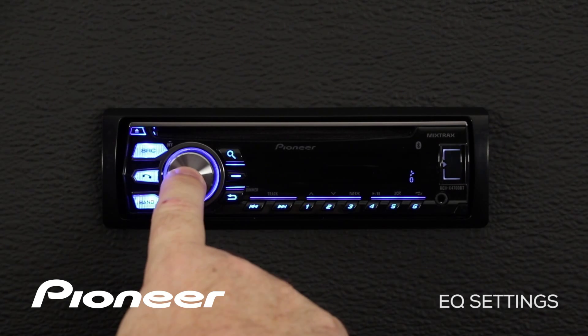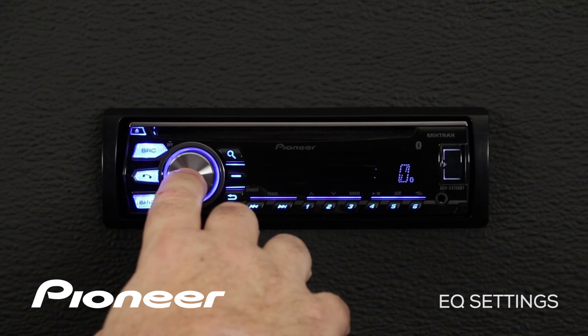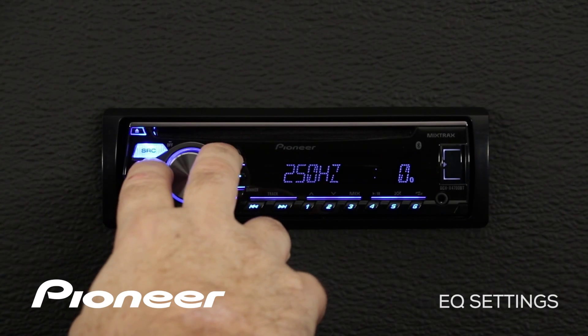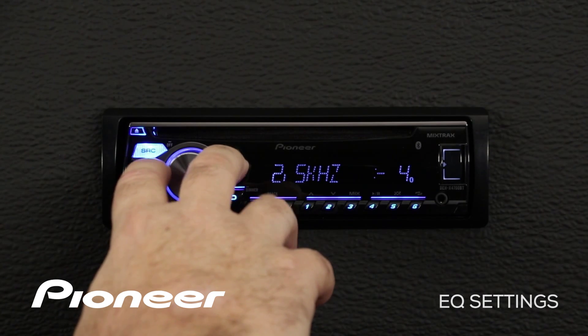If I press in on the volume control, we'll enter into the custom menu and here I have a powerful 5-band EQ. Right now we're on the 80 Hz band — if I press in, I can make an adjustment to boost up the 80 Hz band. Press in on the volume control again and it's back to the frequency selector where I'll choose 2.5K, press in on the volume control, and we will cut at 2.5K.